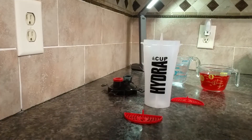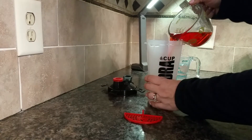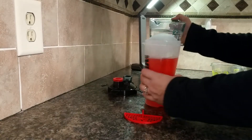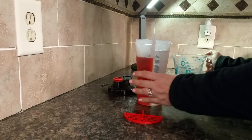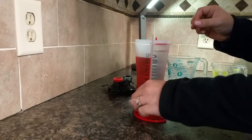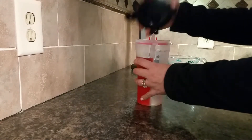I thought what I would do — and I haven't done this before, so I'm testing it for the first time right now — is fill one side with colored water so you can see it, and then the other side I'm going to fill with just plain water. Then I'll shake it up a little bit and see if it truly will stay separate.